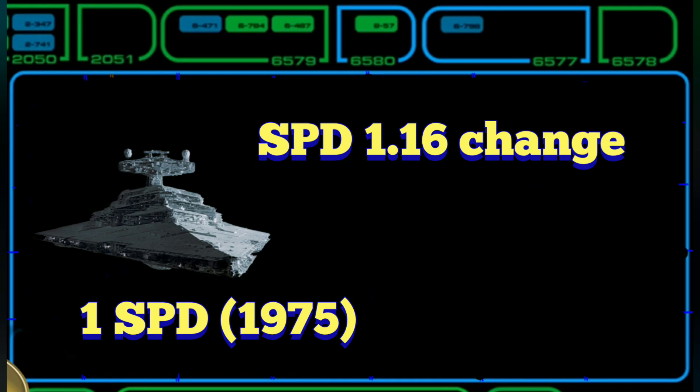Keep it super simple: the SPD is 1,976. When we look at the hull value, the change between 12 and 14 is 1.16. So we're going to use that formula, and then we'll figure out the shields and know exactly what our 1 SPD is — and that's 1,975.